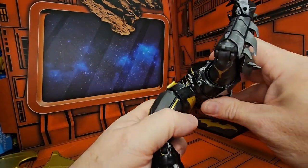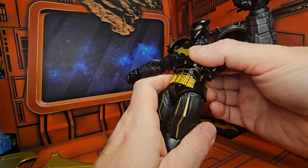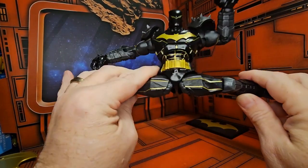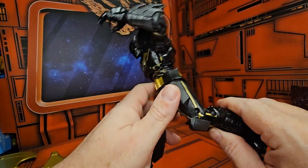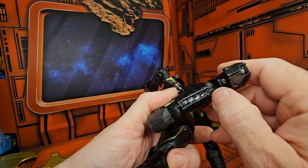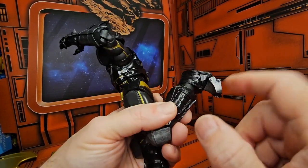As far as ab crunch goes, this guy's got a pretty good one — forward a little bit, a little bit of a gap. It does have a waist swivel and does a very good Van Damme split, forward and back — pretty good motion. Double bend in the knee, has this ball-jointed ankle, and a toe bend. Very cool.